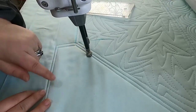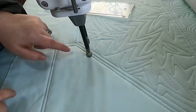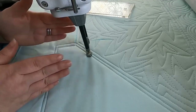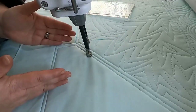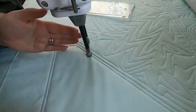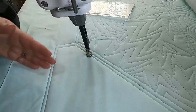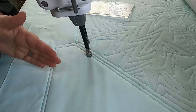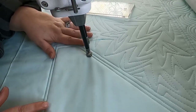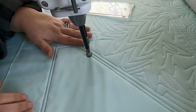We're going to be working in a wiggly line back and forth, varying the lengths at which we turn around. When we do a top-to-bottom pass, we're going to move over and work our way back up, working across the entire space. I'm only doing about eight inches here, but you could do this across the entire length of your quilt and it would give you a nice linear look without having to go across the entire quilt over and over again.